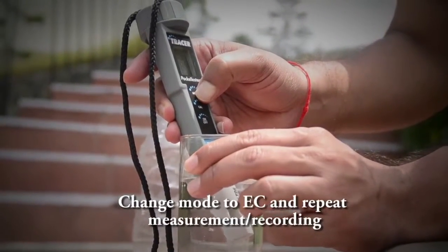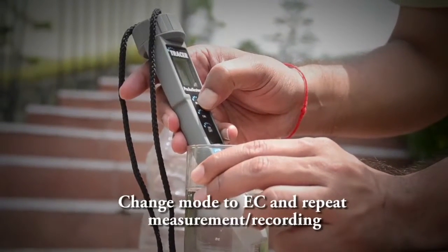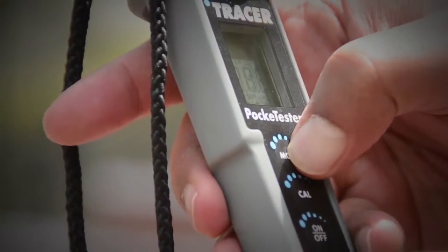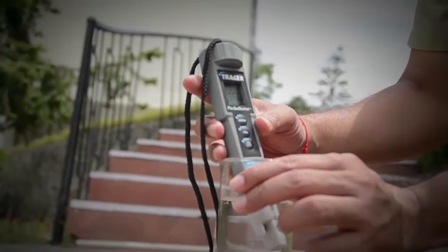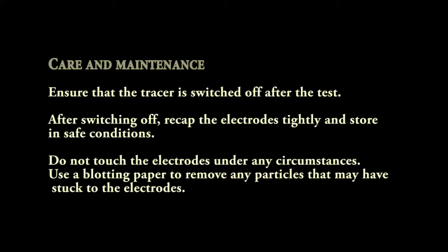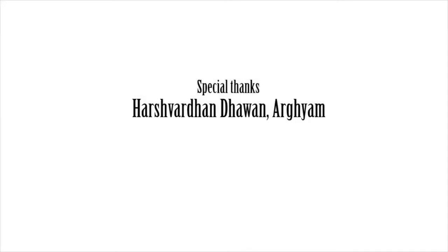Then switch from that to electrical conductivity. Electrical conductivity has a direct correlation with the number of salts present in the water sample. It is showing 96.4 microsiemens. Now note down all these readings in your notebook for the in-situ water quality sample.